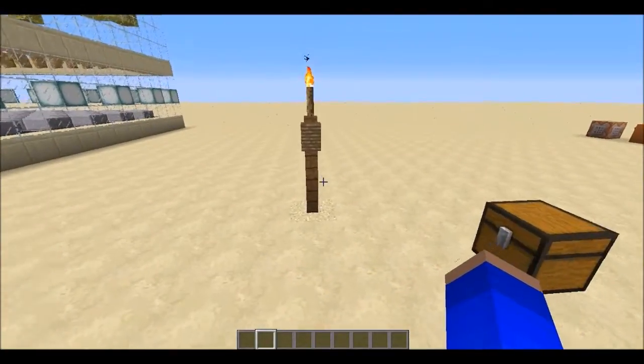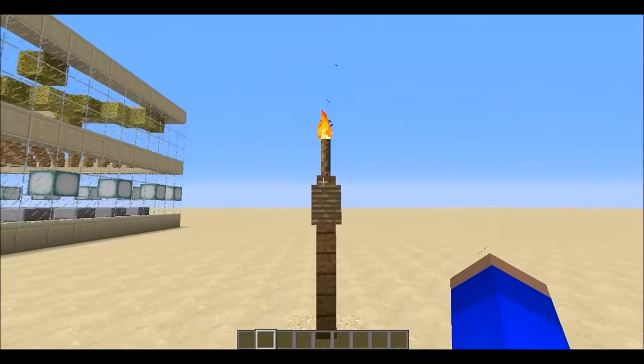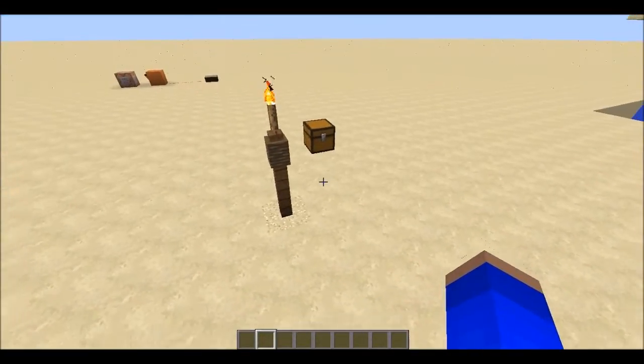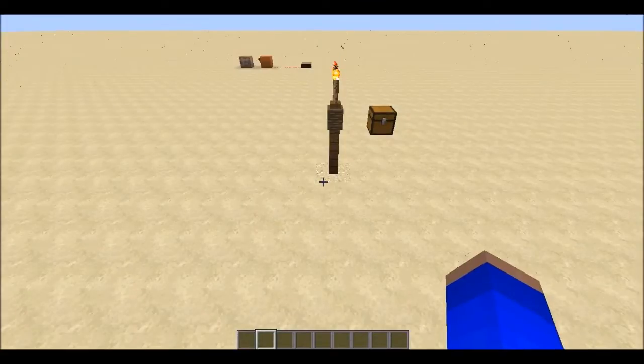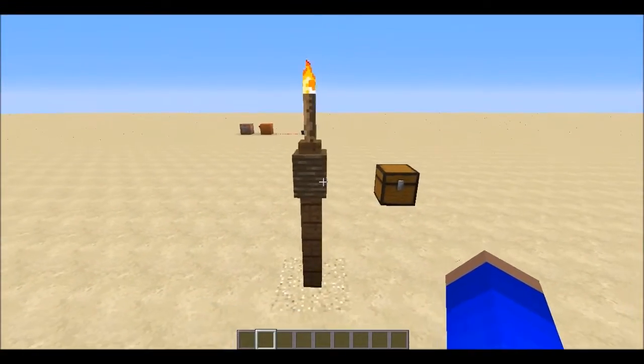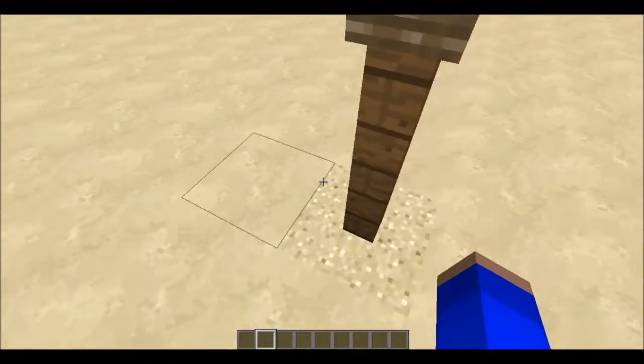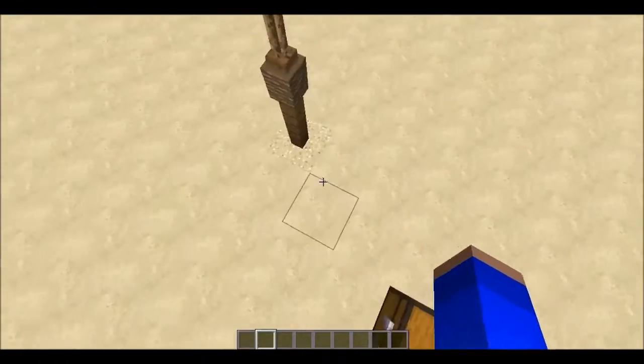Hey guys, today I'm going to show you how to make a permanent tiki lamp. This is inspired from something I've seen from Full Symmetry — she thought it would be good, but they weren't permanent. So I've worked out a way of making it permanent, and it's hidden though you even got a mob.